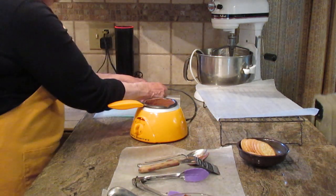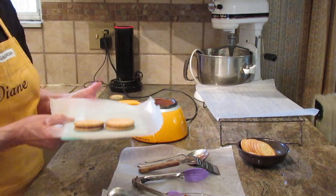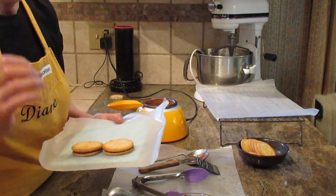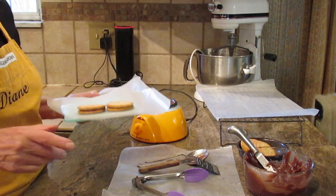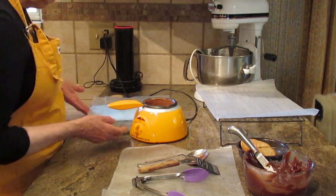Then I take these and put them on a plate and put them in the freezer just to cool down the frosting and help it harden before dipping them in chocolate.